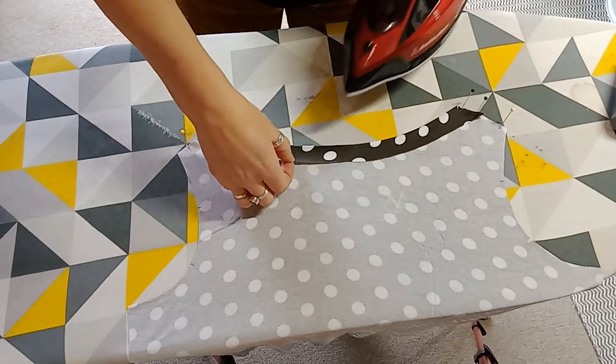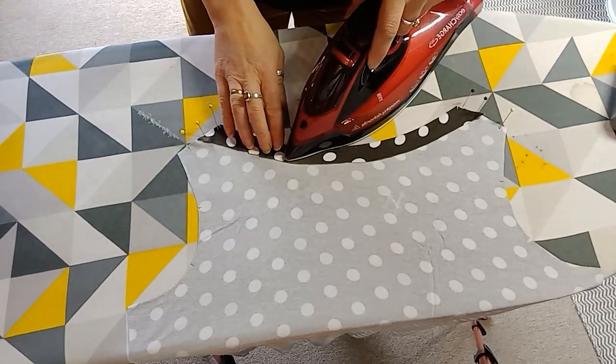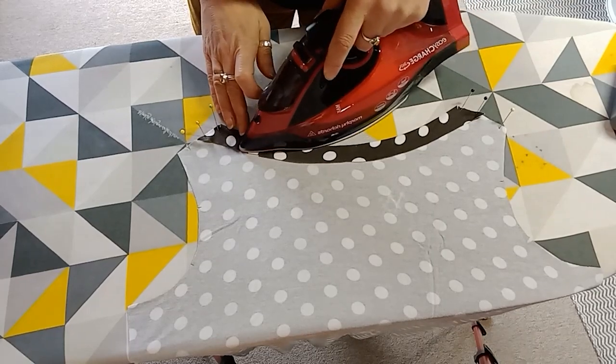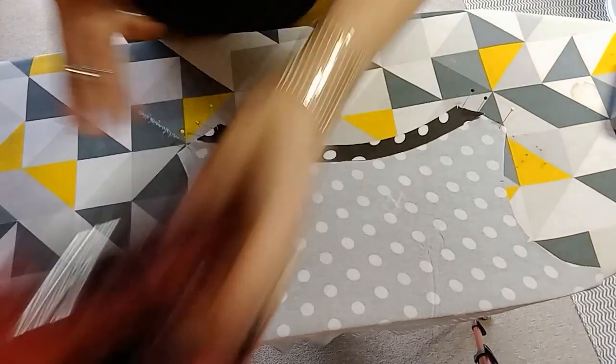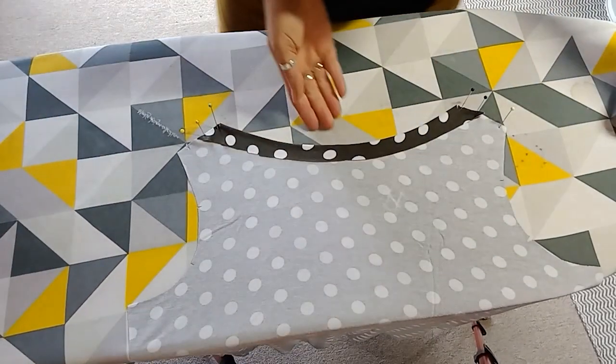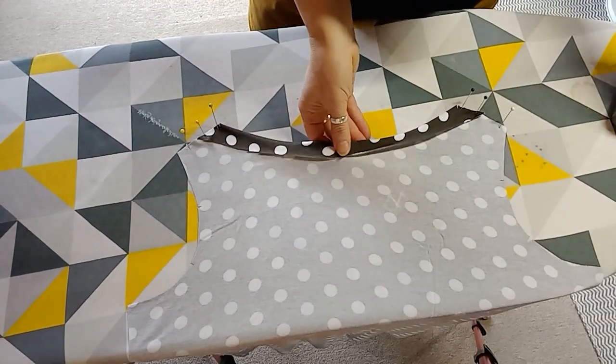What you're trying to do is get the outer edge of the fabric to stretch out more than the folded edge, then pin it in place.